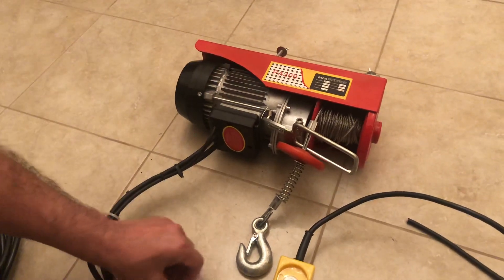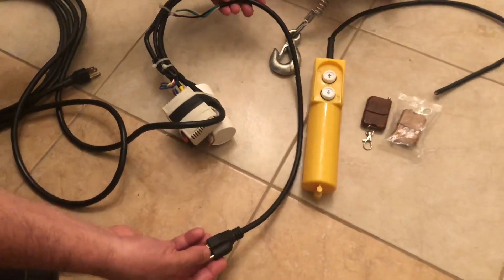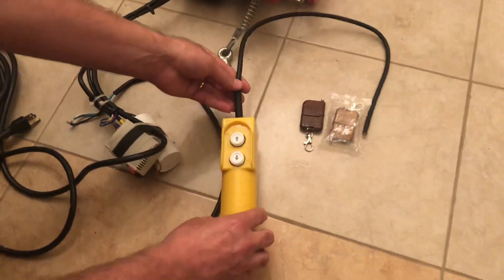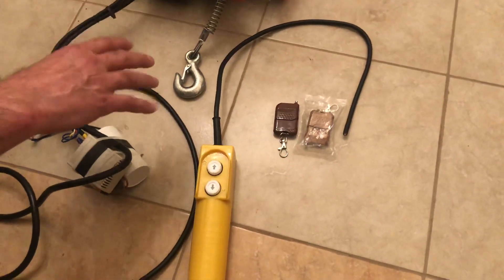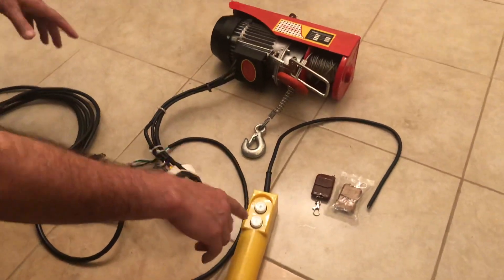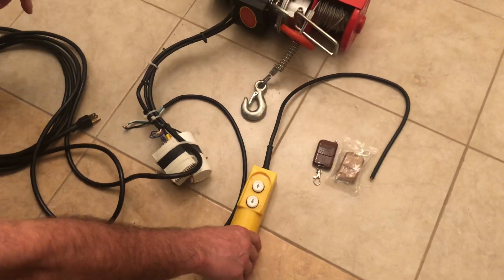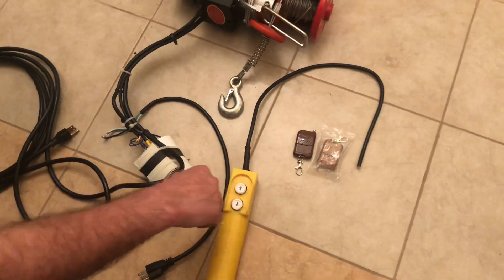Two problems I saw with this hoist: one was the short power cable — about 18 inches. The other is the tethered controller, which is also very short. So if you have a ceiling above nine feet or so, you cannot reach it, and the cable is always in your way. So I cut it and changed it to a remote.